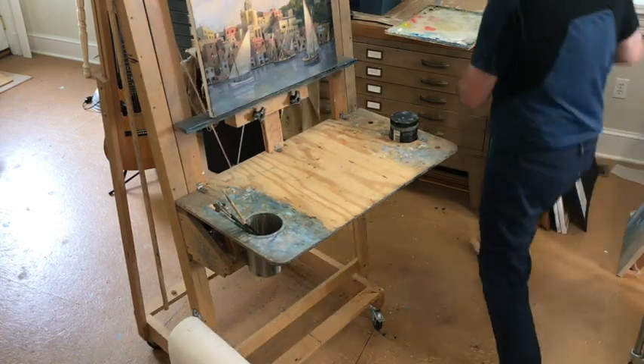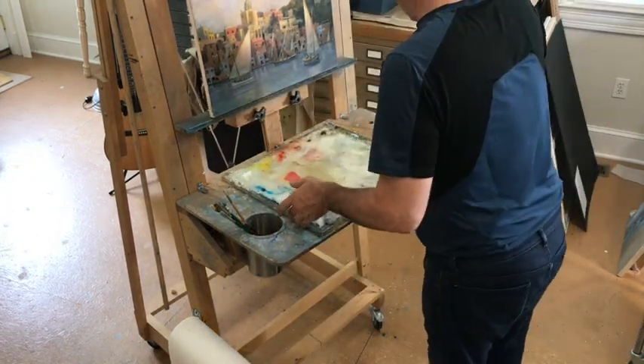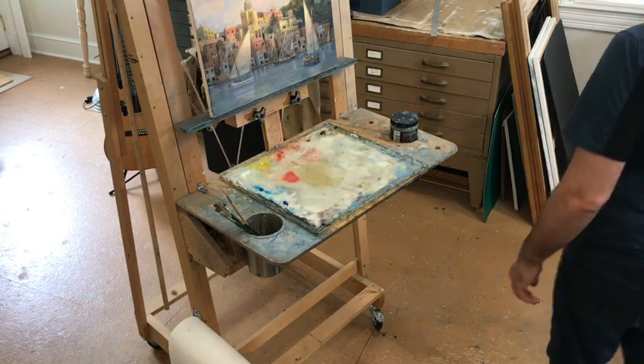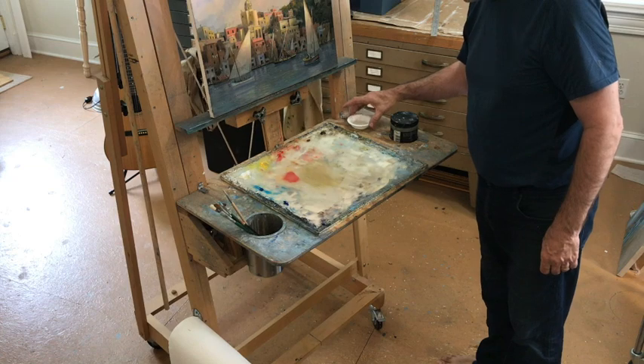So then my palette sits on this, and I keep my little plate of olive oil there.